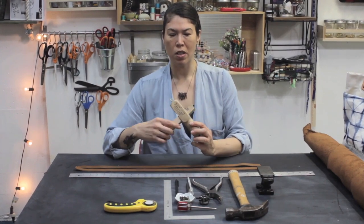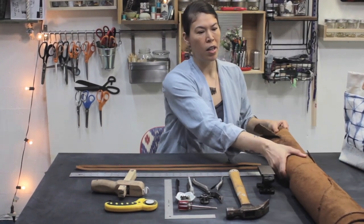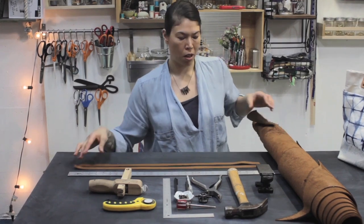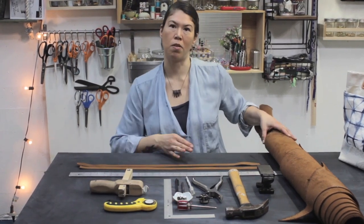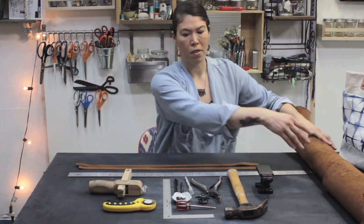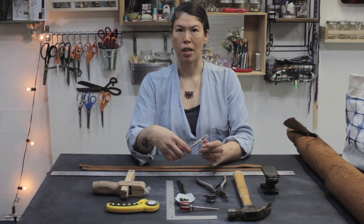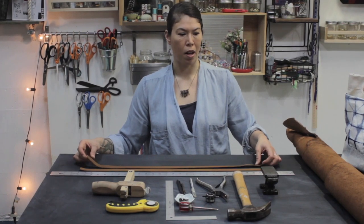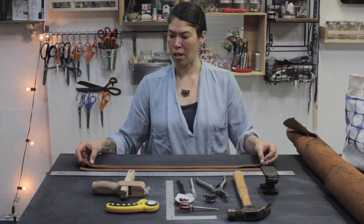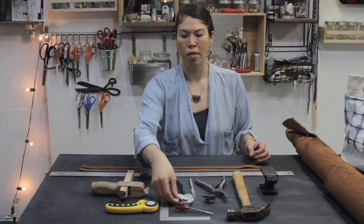I also brought out the strap cutter. This is for if you buy a whole hide of leather and you want to cut it into a bunch of straps. I'm also going to sell kits of these leather handles with the metal brads on my website, so you can buy the kit and that way you don't have to invest in a whole leather hide. A few of the other tools we're using: we have a mini anvil, a jeweler's anvil. We'll also use a razor blade to clean up the leather if needed, a rotary cutter to cut the straps to length, the L square, the awl, and the metal brads.